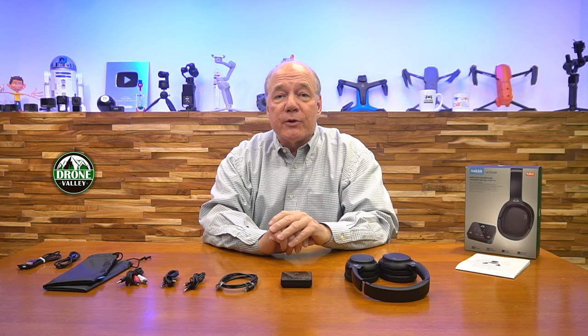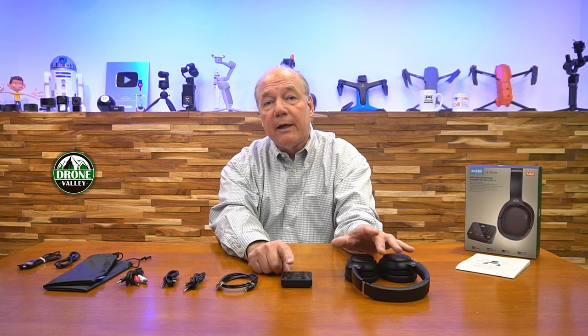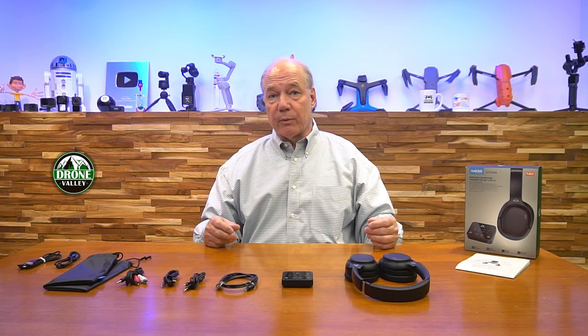Here are a few key things to keep in mind. The latest version of Bluetooth 5.3 in the transmitter is super important — a lot of transmitters use older versions and talk about low latency, but if you're not on the latest version of Bluetooth you're not getting the best. Another key difference is that you can actually pair up two sets of headphones. You can use the set that comes with it, pick up another set from Ancbit, and you and somebody else can listen to the same program at the same time with perfect synchronicity. You can also pair other Bluetooth headsets — AirPods or another headset you already own — to the transmitter.